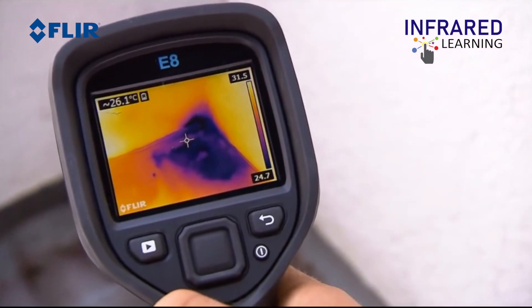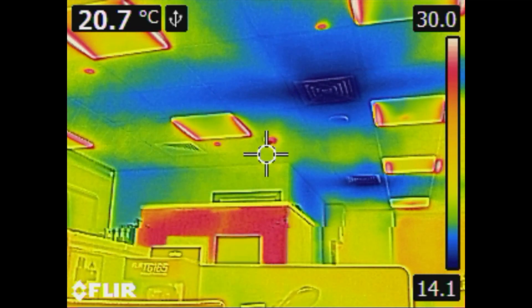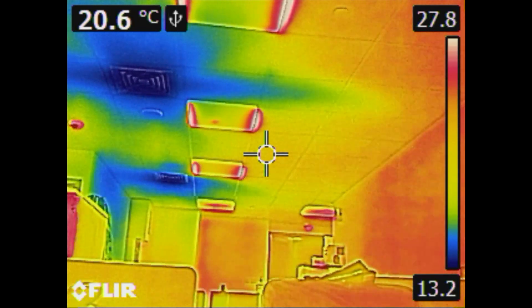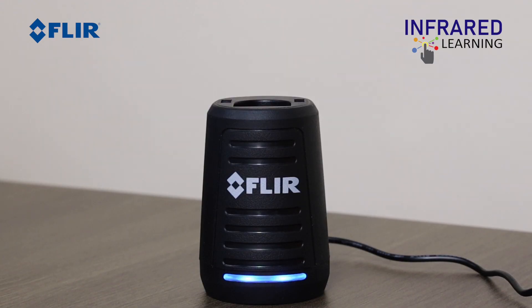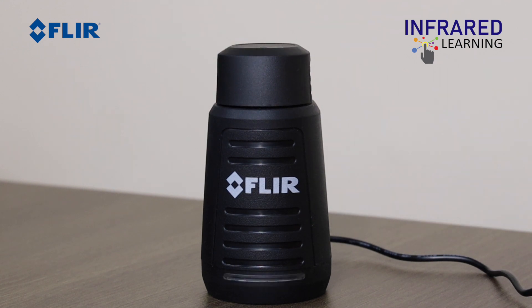The FLIR EX series are designed to be a point-and-shoot style. It is a fixed focus lens that gives you a wide 45-degree field of view and a bright 3-inch LCD display. The camera is designed for one-handed operation. Charge the battery for 2–3 hours before the first use. The lights on the battery will blink while charging and turn solid once fully charged and ready for use.